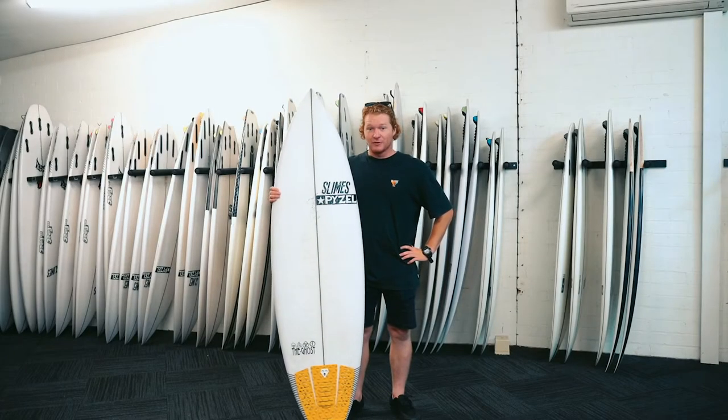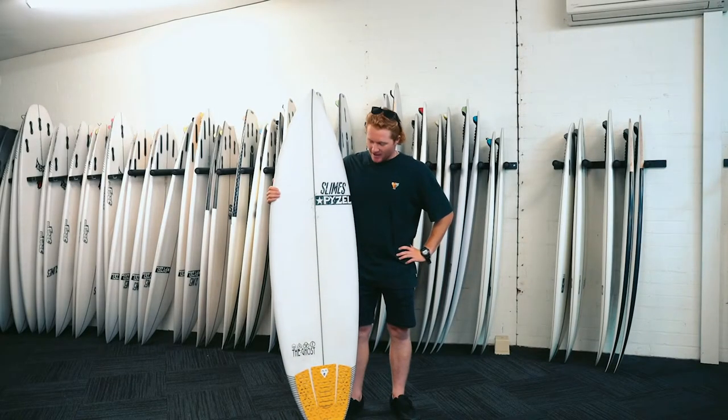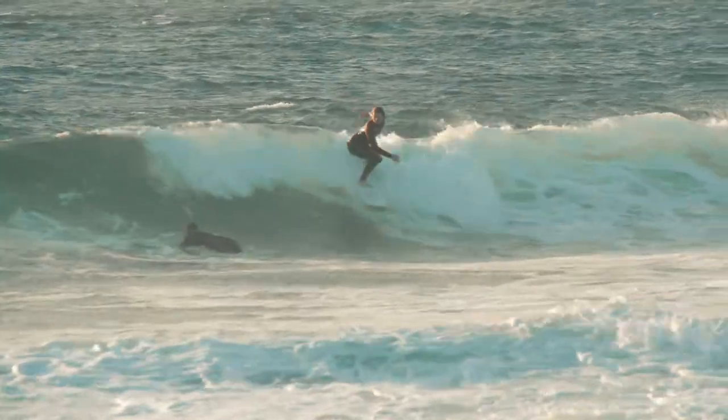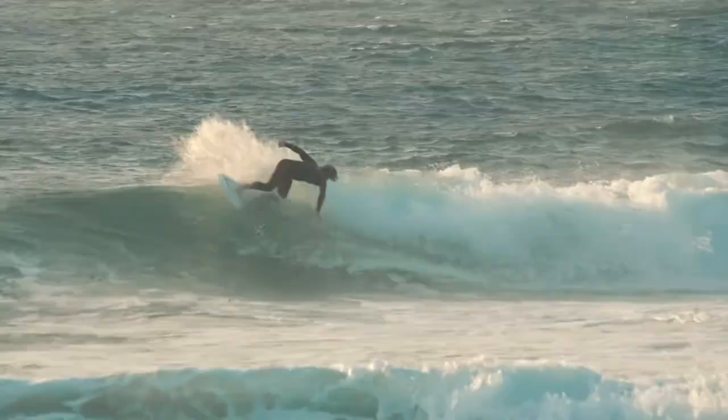In the bigger stuff, it handled really well. Really, really powerful through turns. I could hold my line through carves and snaps. Really good in the barrel. Really held high.